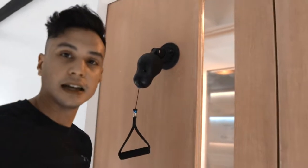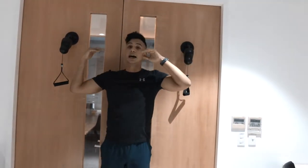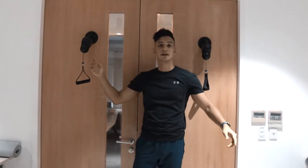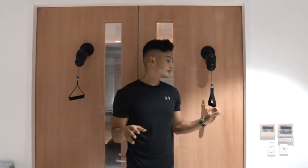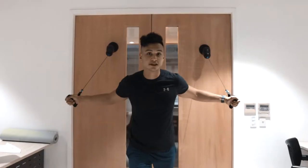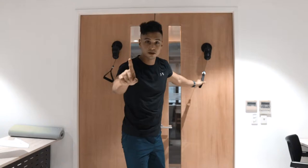Now we have it set up at about my height. I'm going to show you a few exercises you can do with the PPP. The first exercise is chest flies — super simple. The resistance is a bit light for me, so let me adjust it.